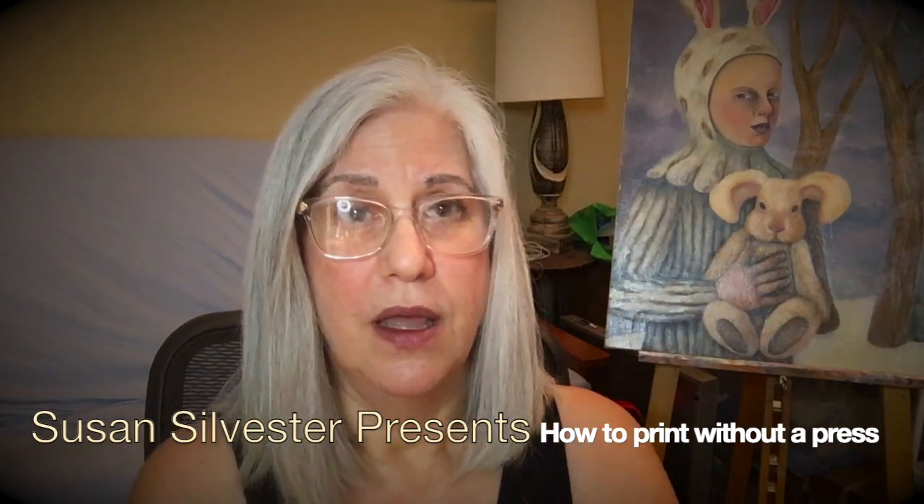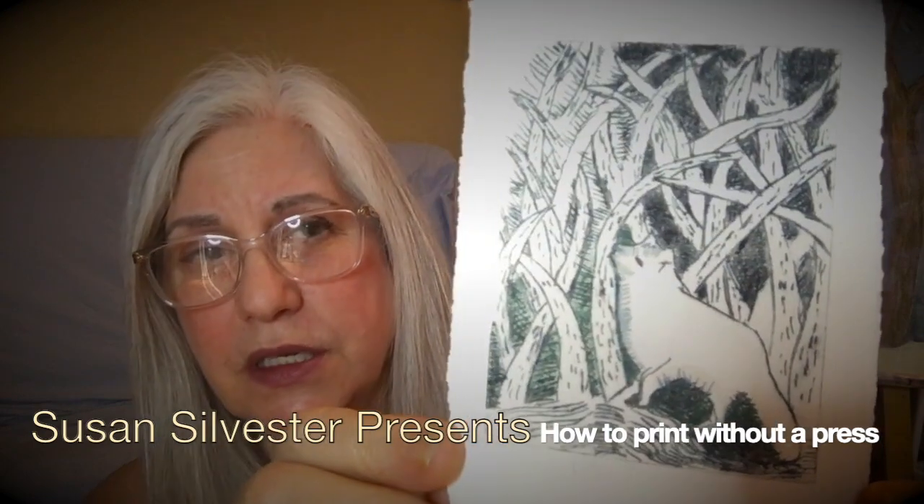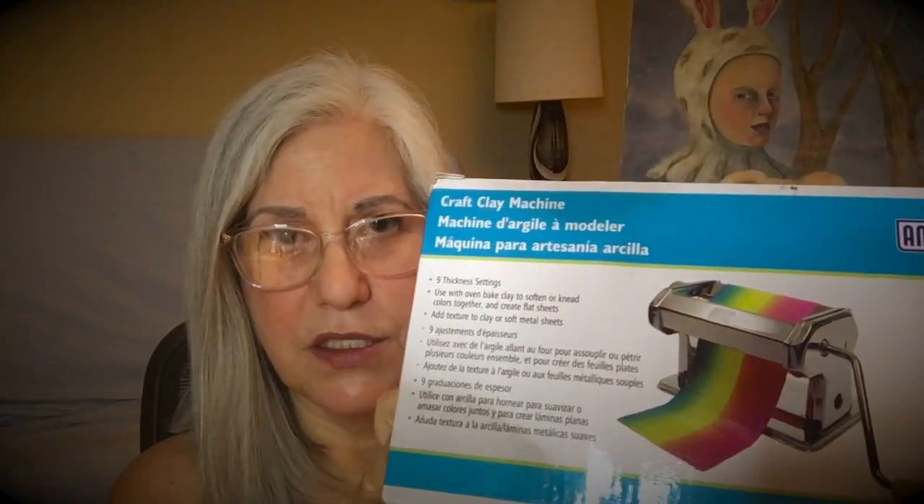So this year, I decided I was going to do a demo to show you how you can print your own art, something like this, using a pasta machine.